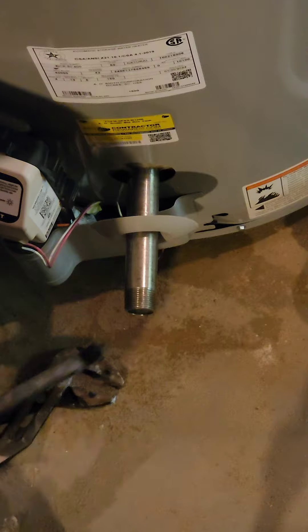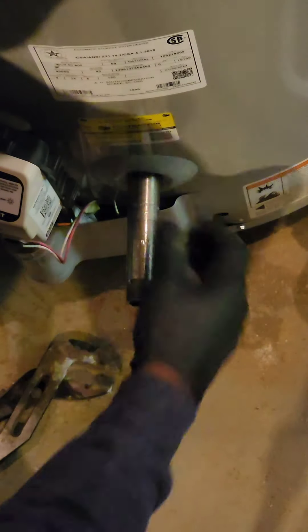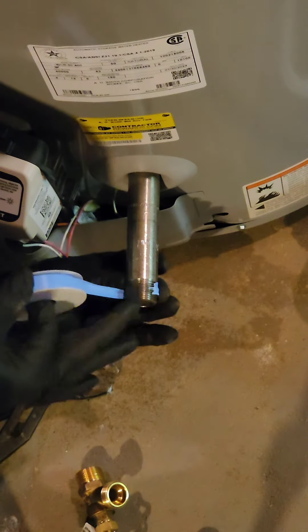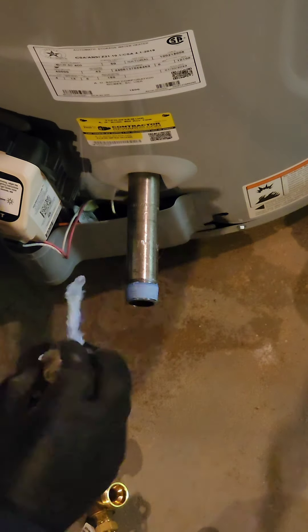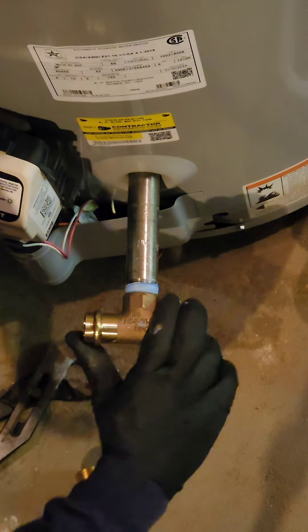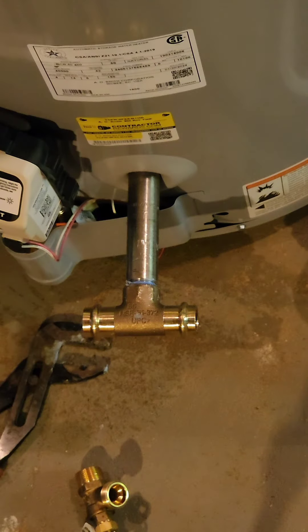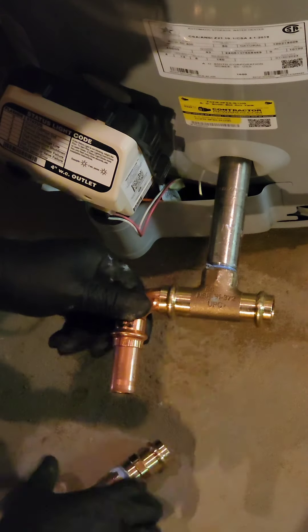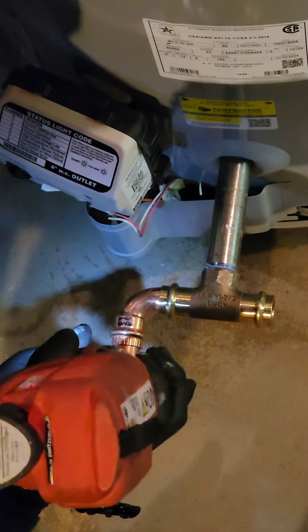What is the nickname for the toilet invented by Sir John Harrington in 1596? Answer: the Ajax. What is the recommended lifespan of a typical water heater? Answer: 10-12 years. What percentage of the world's population doesn't have access to safe drinking water? Answer: 10%, which is a sobering reminder of the importance of clean water access.